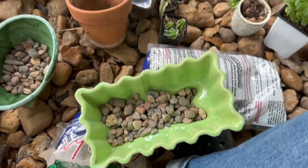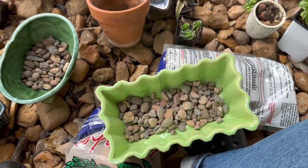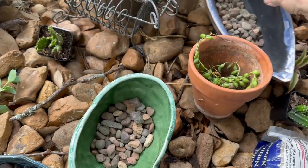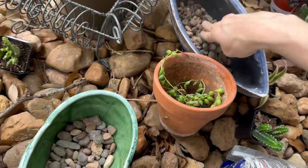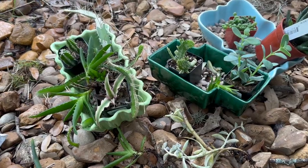I don't mix anything in with my soil. A lot of people do, but I've just found I'm too lazy for that. And I transplant things out of these pots so quickly that the soil doesn't get depleted.